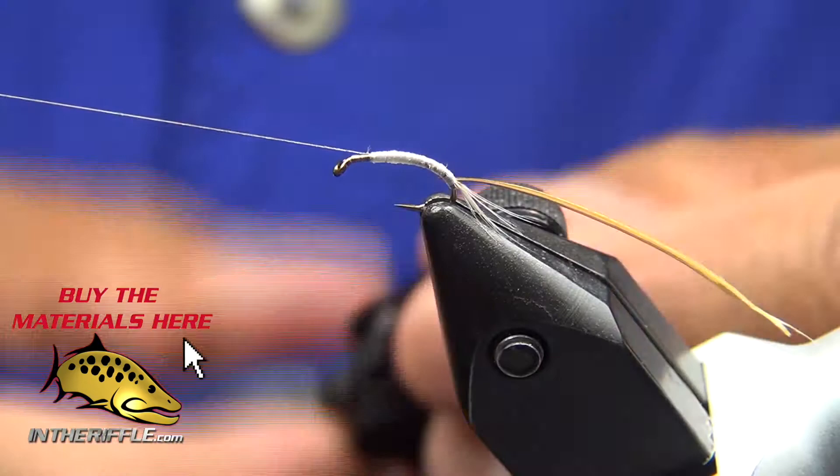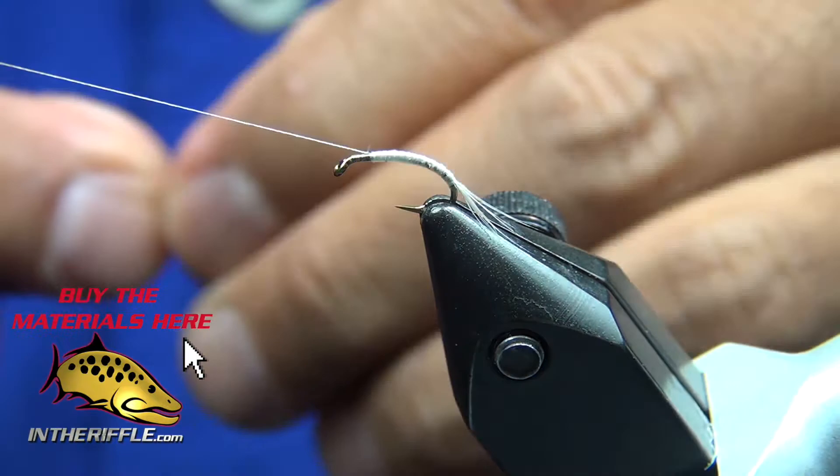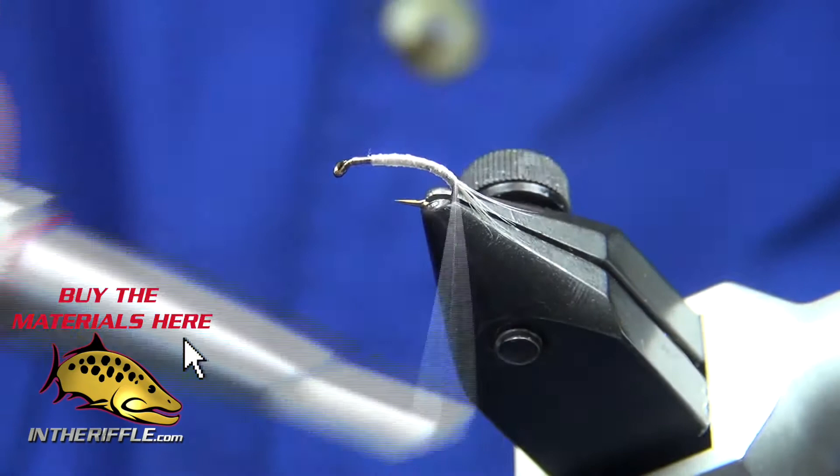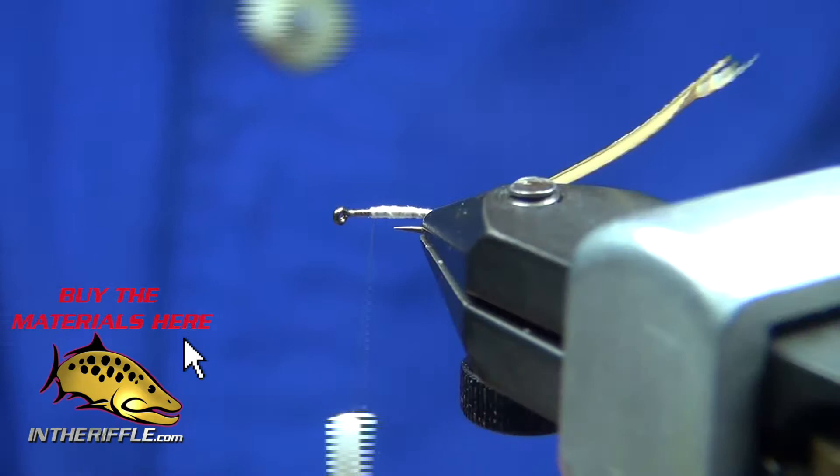Tie up my thread so that I can wrap my goose biot up. Bring in my hackle pliers. Didn't tie it down enough, so just go back in. Fortunately, with the 17/0 thread there's not very much build. Take it back into the tie-in point and really lash it down. Once again, bring it up to the front.